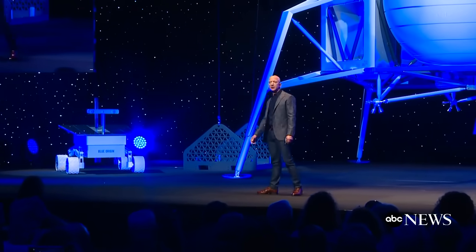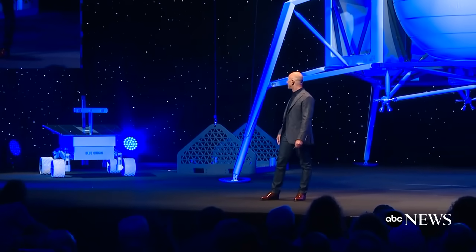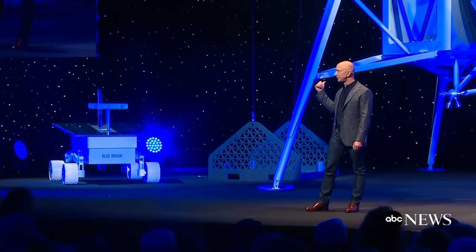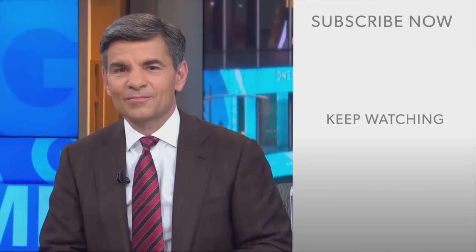We have here as an example a very large rover — and even though that's a large rover, this vehicle can land four of them simultaneously on the surface of the moon.